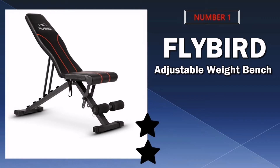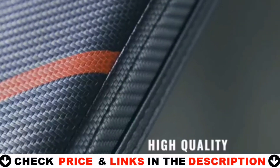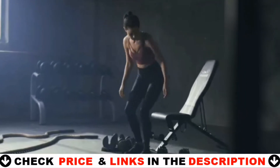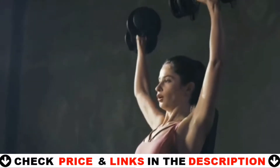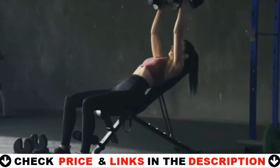Our number one pick is the Flybird Adjustable Weight Bench. With six back and four seat positions, the bench is easily adjustable for a full body workout. The Flybird Adjustable Weight Bench is a must for any home gym. It's also made from high quality steel and durable leather, so you don't have to worry about it tearing or breaking anytime soon.